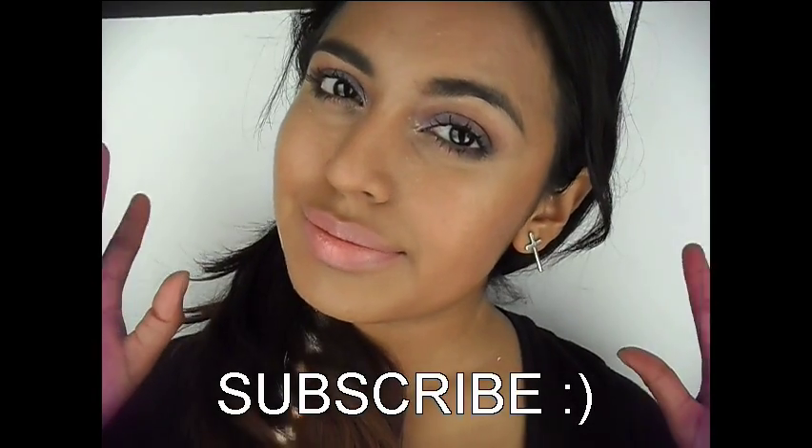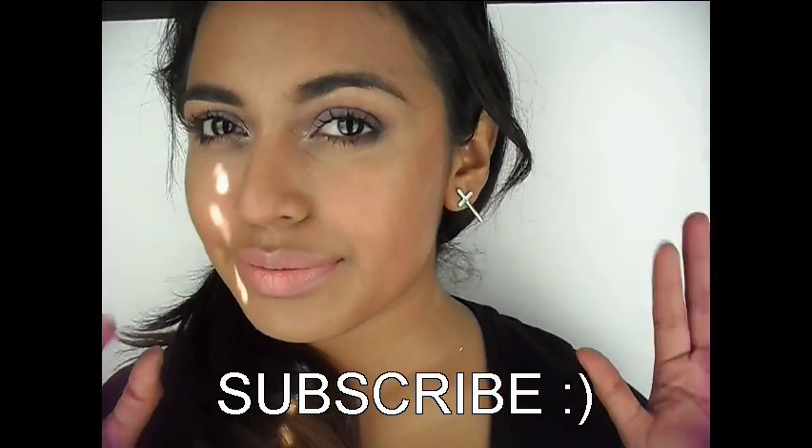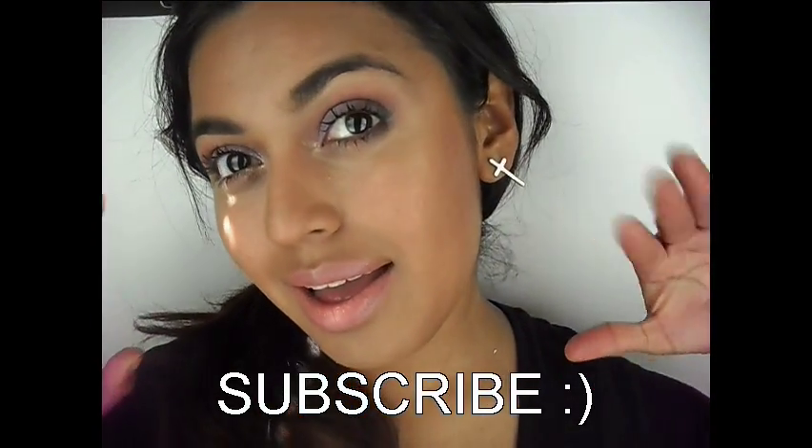And that is the completed look, you guys! I hope you enjoyed this video — give it a thumbs up and I'll see you guys in my next one. Bye!